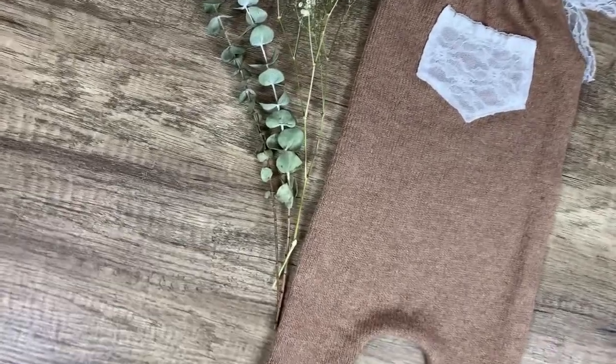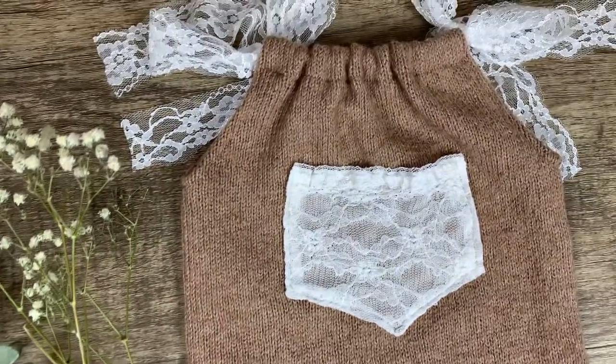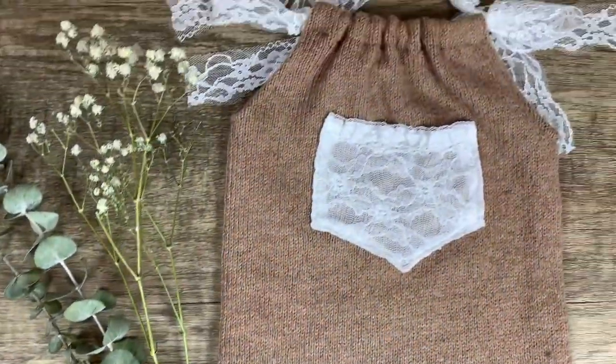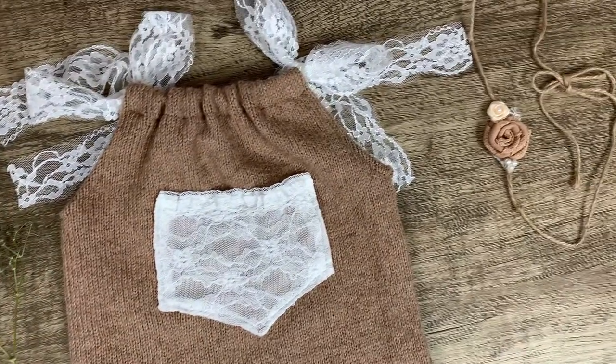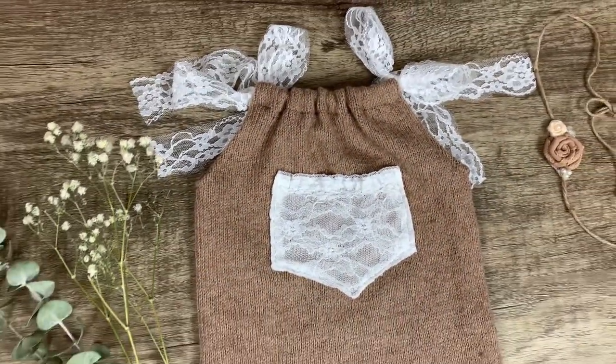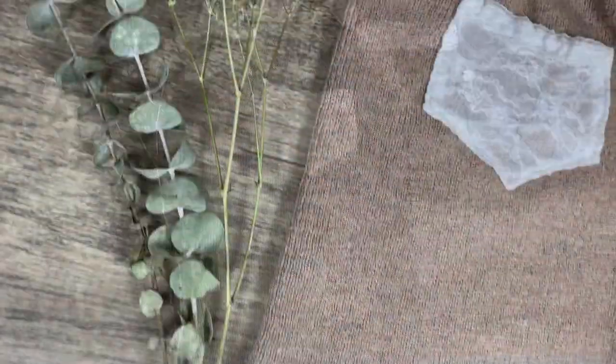Hey cam fam, it's Monica here from My Big Camera. In this video I'll be showing you how to make this adorable upcycled knit romper for a one-year-old baby that I made just from a sweater that I bought at the thrift store. I made this for less than five dollars with the sweater and a few supplies I already had on hand.